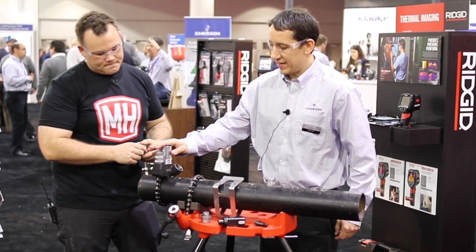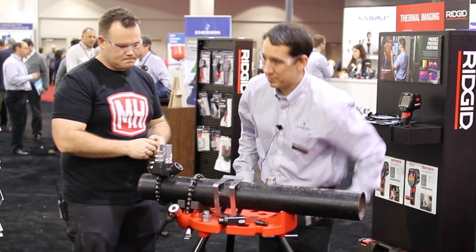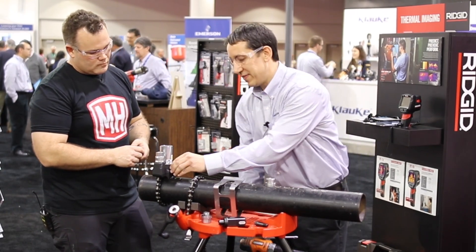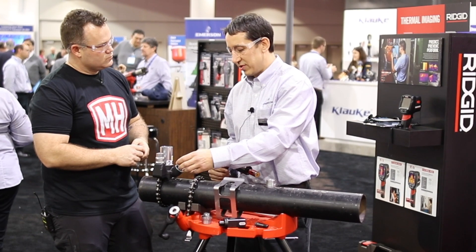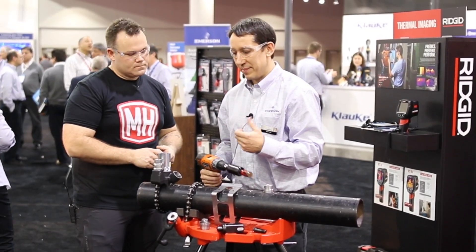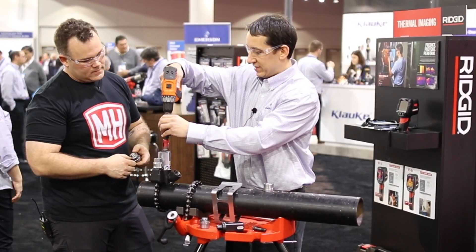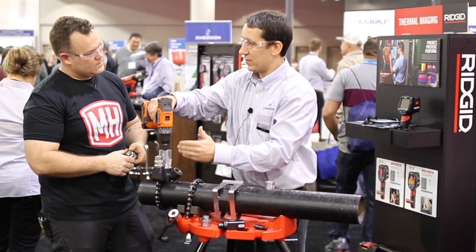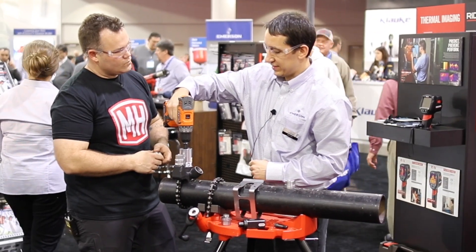It starts with the drill guide here. Using a standard wrench, you can attach it with the chain onto the pipe. There's a vacuum port on the side of it here. You can attach a standard vacuum so as you're drilling, it will pull the chips out and minimize how much gets inside the pipe. We're not going to actually drill here today just to keep the sound down, but basically as you slide your drill in, the arbor stays nice and square, so you've got a nice square hole in the pipe and you're set up to do the connection.